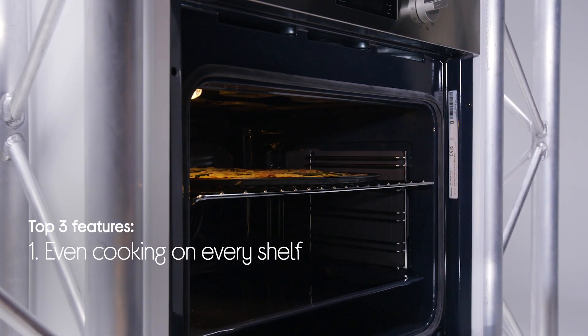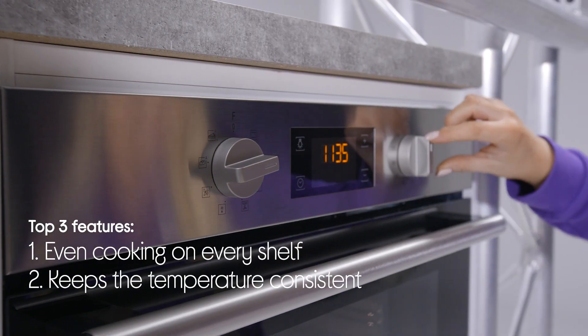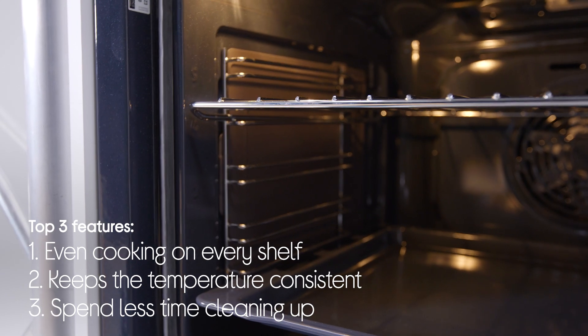Hey guys, it's Daisy from Currys, and here are three things that we love about the Hotpoint Class 2 Oven. It gives you even cooking on every shelf, it makes sure that the temperature stays consistent, and it helps you spend less time cleaning up.